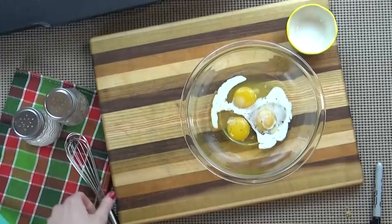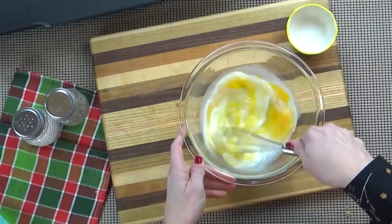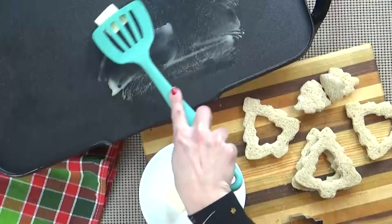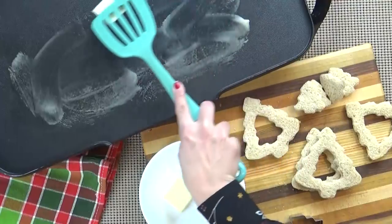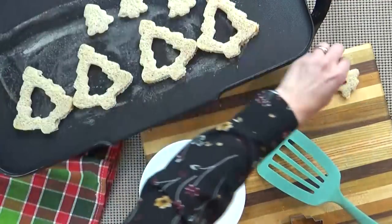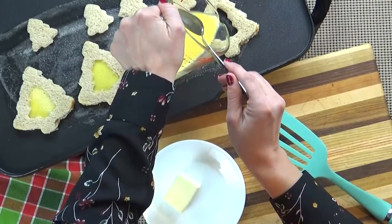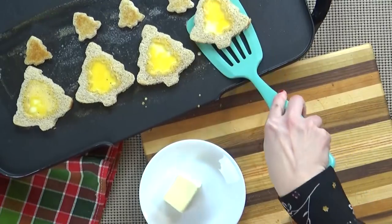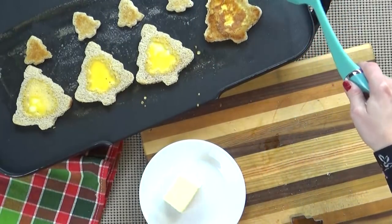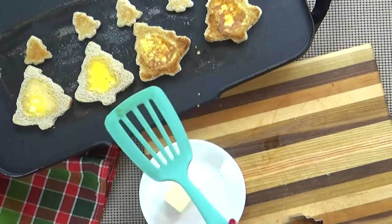Next, I'm going to prepare my eggs — I'll crack them into a bowl, add a little bit of milk, some salt and pepper, and whisk them up. In my large skillet over medium heat, I'm going to add a pad of butter and spread that all around, then add all my pieces of bread. Then I'm going to very carefully add my scrambled egg mixture into the centers of the bread shapes. I'm going to cook this for about one minute and then flip it over — it's really just that fast. Along with this, I also like to toast the little Christmas tree pieces, and to tell you the truth, those parts are probably my favorite.